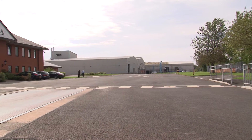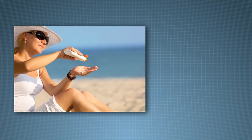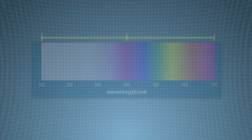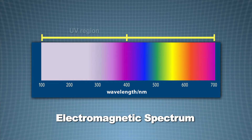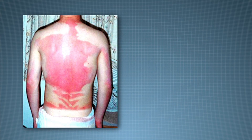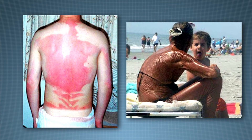So why do we need sun creams? The sun is good for us, but at the same time, specific types of radiation produced by the sun can be damaging to our skin. The main type of damaging radiation is known as ultraviolet or UV radiation. UV radiation can cause not only burning of the skin, but also ageing and is linked to skin cancer.